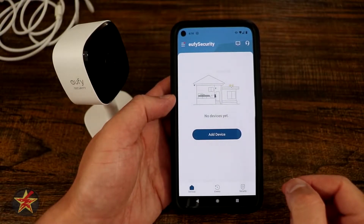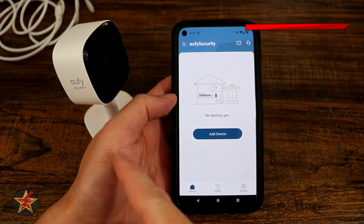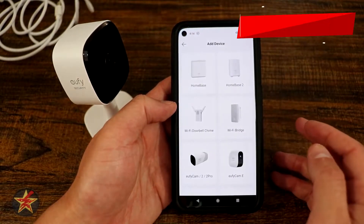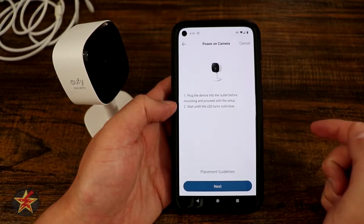This will be the setup process for the Eufy Indoor SoloCam C24 — your 2K resolution Indoor SoloCam. To start off, we're going to select Add a Device, and here we find our device. In our case, Indoor Camera.